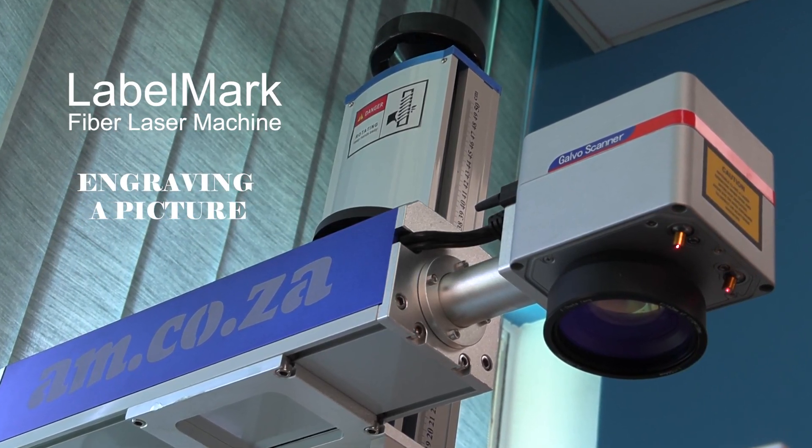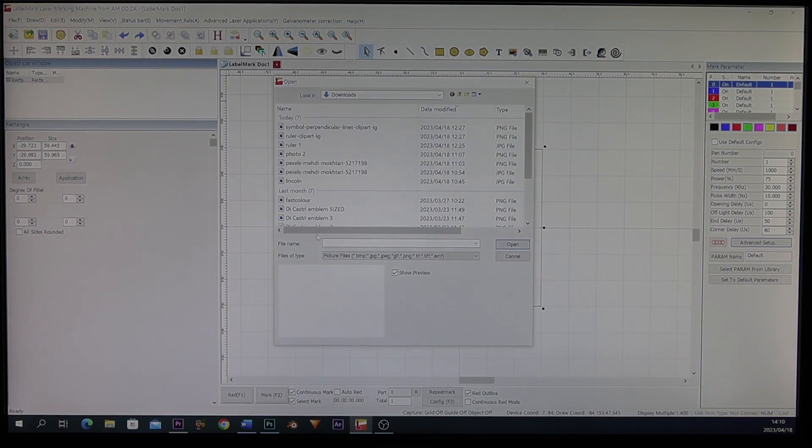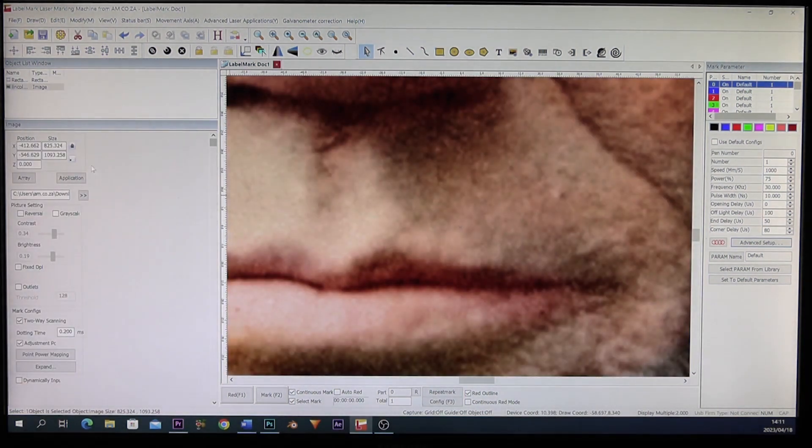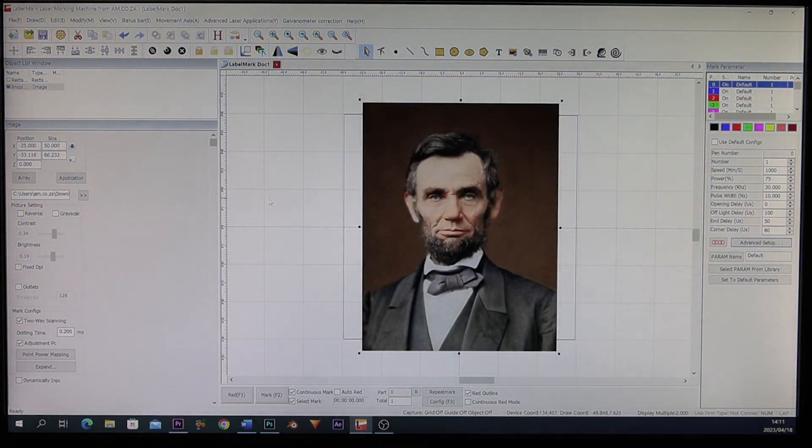Can the LabelMark fiber laser engrave a picture? Let's find out. We go to File, call in an image, go over to the size and resize it, press center. There we go — there's our picture.